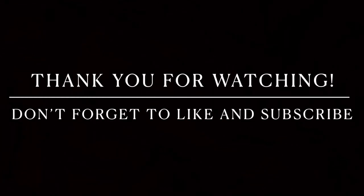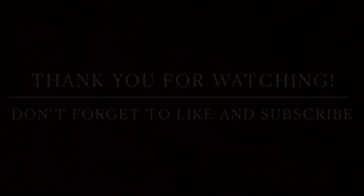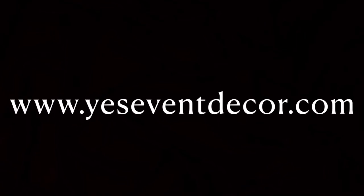If you guys have any questions, please let me know and I'll see you in my next video. Thank you.